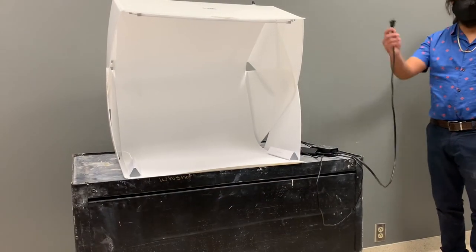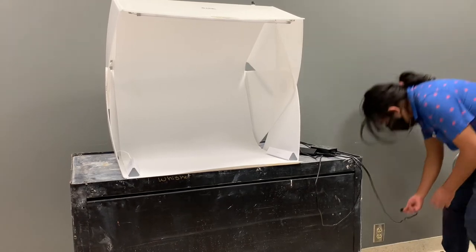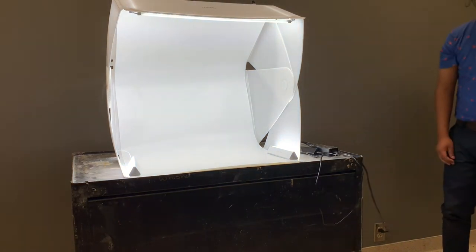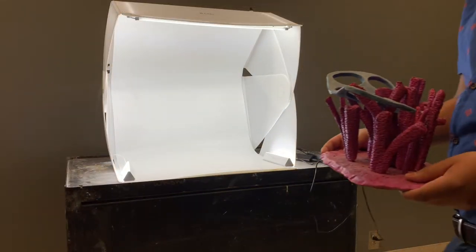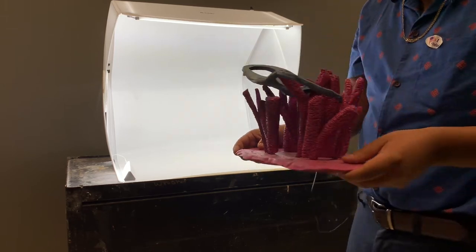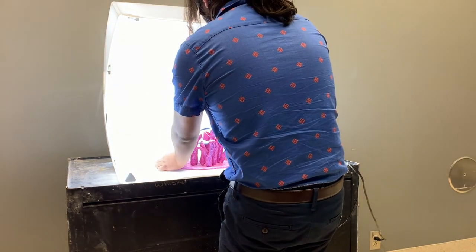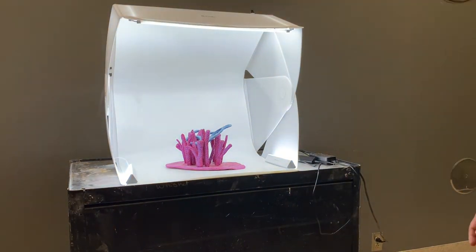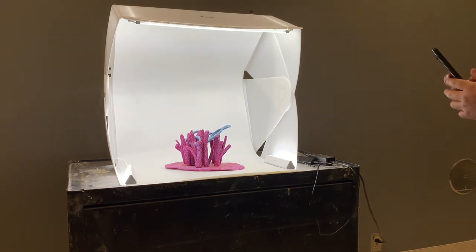Now we'll show you how to use the light box at the bottom floor of Nauvue Hall near the ceramics room. First you have to plug it in. Next, take your artwork and once again place it in the center of the backdrop. You pretty much repeat the same process as the first demonstration.